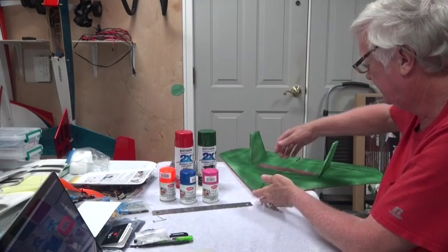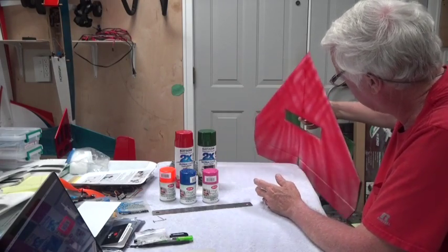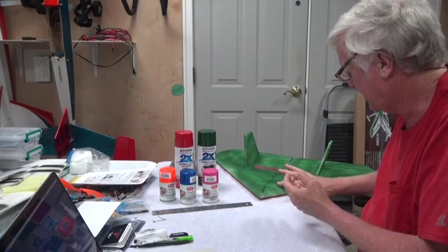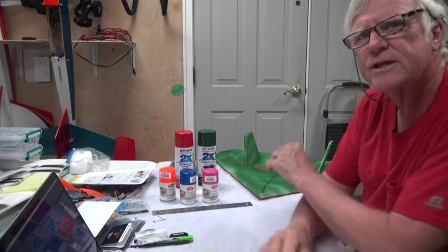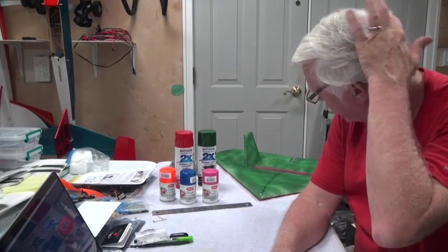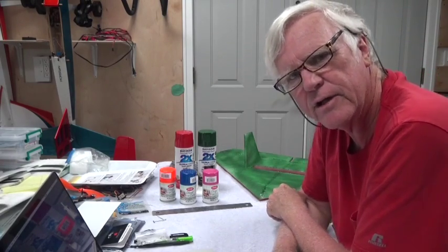Let it dry for a good 24 hours before you do anything else to it. It's still slightly tacky, but no color is coming off on my hand, so that's an indication it's fairly well dry. Thanks for watching and stay tuned for the next video.